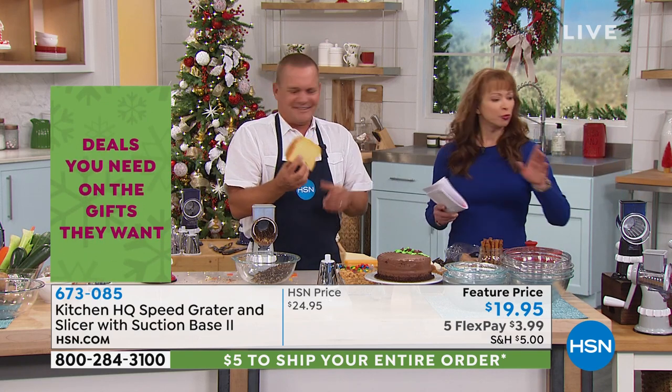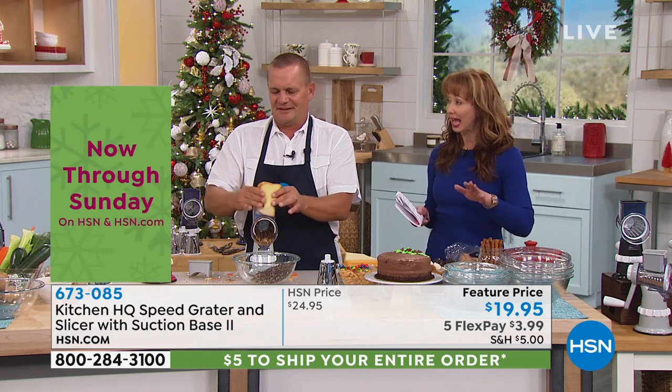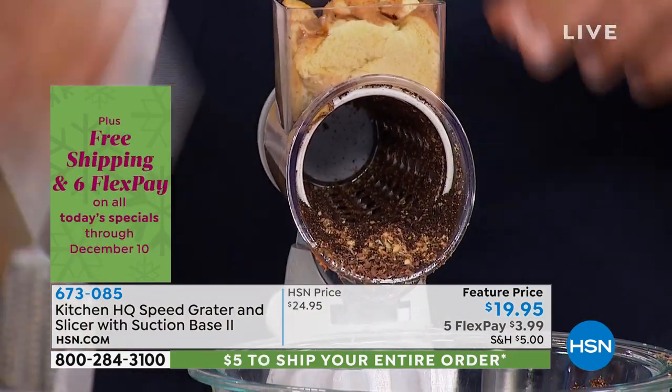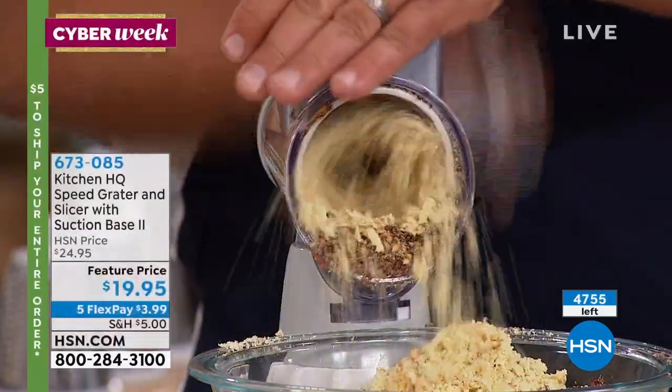I would like to show the quantity left. John and I were talking before the show — we're confident this will be your last airing for the Christmas season. When you see that quantity left, remember we sell more than that in every individual airing. We have the final 300 in silver. You're even doing fresh bread!